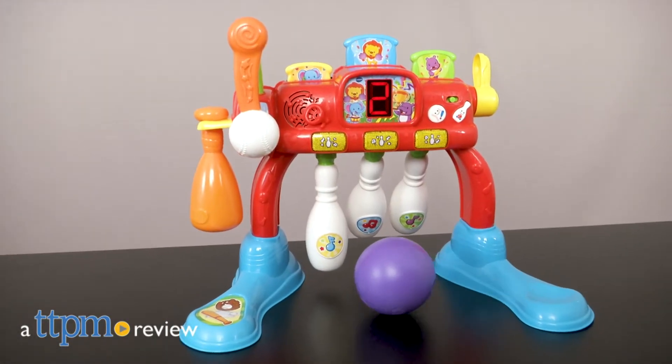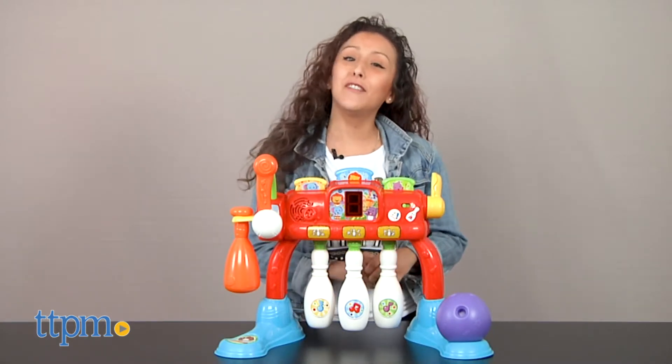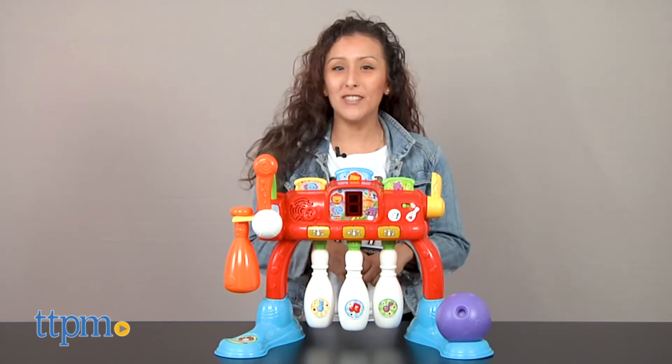Batter Up or Bowl-O-Strike? You choose! Hey, it's Betsy from TTPM, and VTech's fun new addition for little ones: the Batter Up and Bowl Sports Arena.